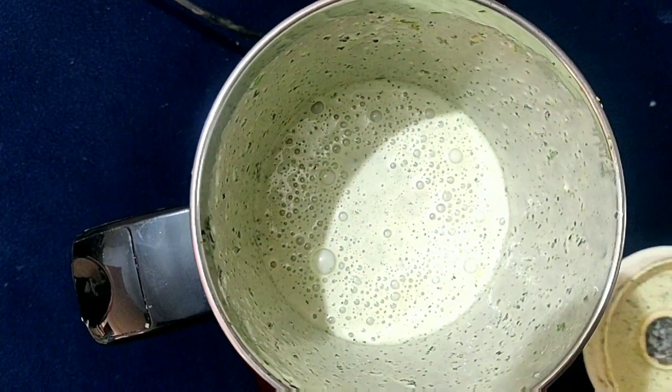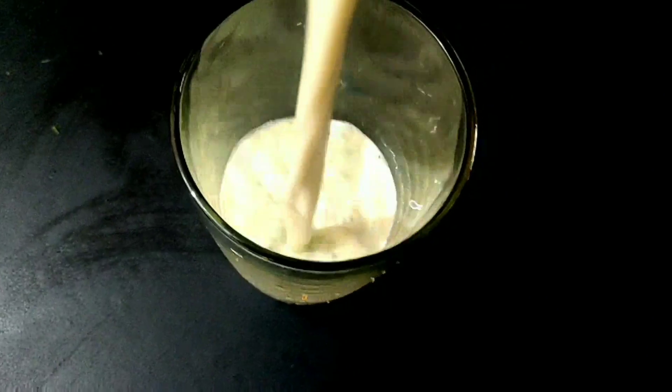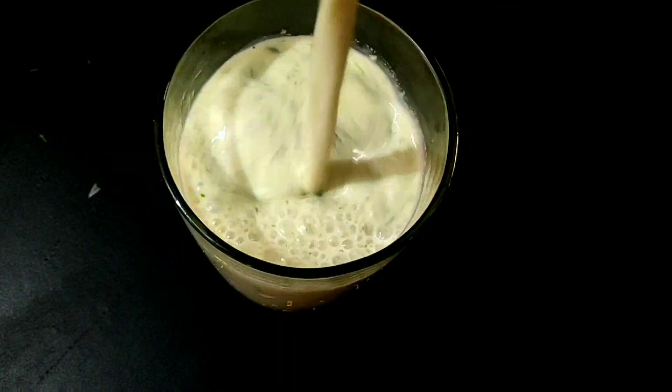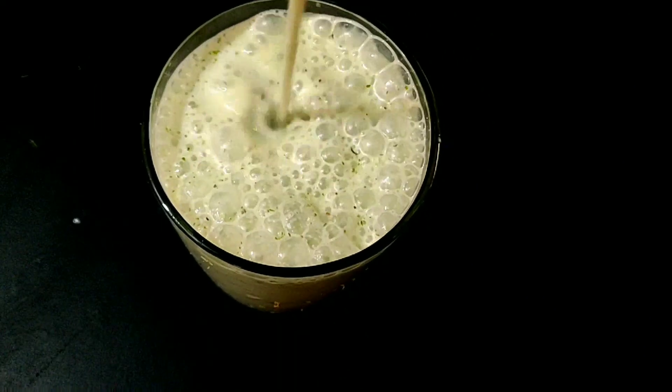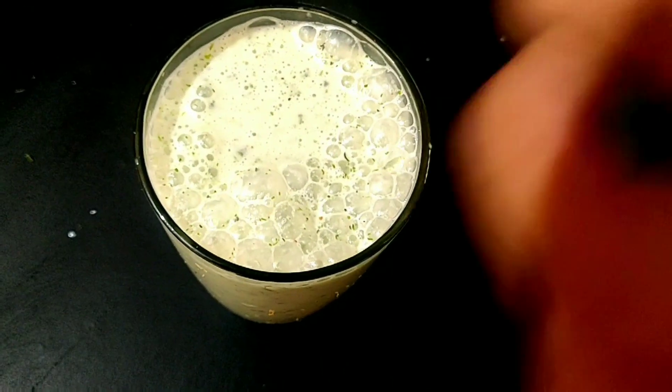This quantity is for one glass. If you are making more, put it in a mixer. Then we have added water and it's done — see how easy it is to make at home! We will sprinkle some bhuna hua jeera.